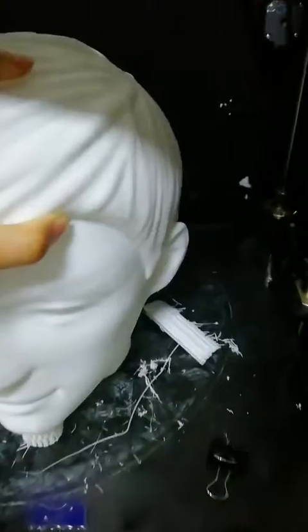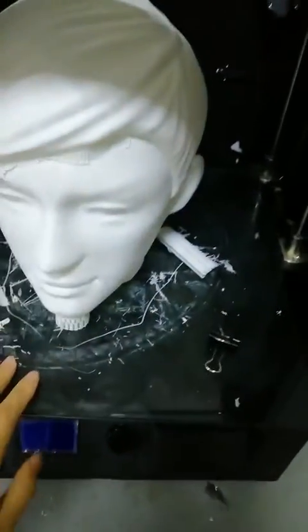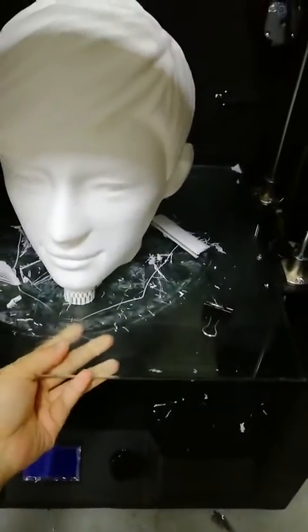And how is the hair? It's also fine. This 3D printer is meant for industrial use. The build size is 300 by 300 by 400.